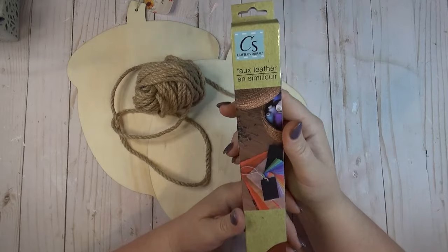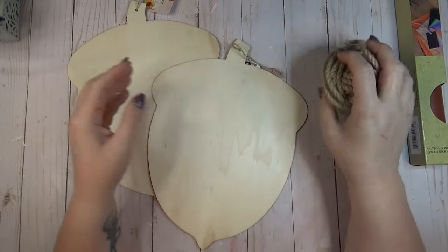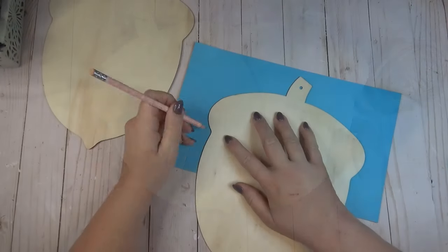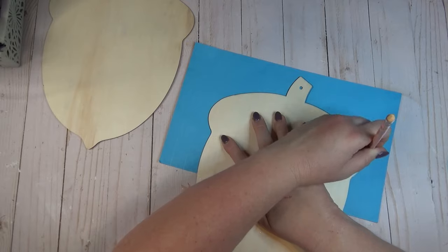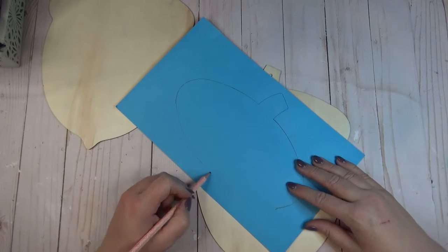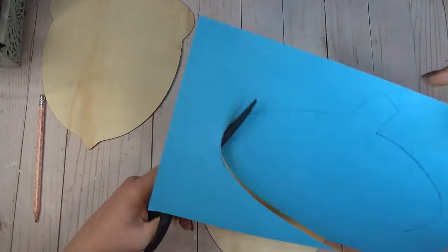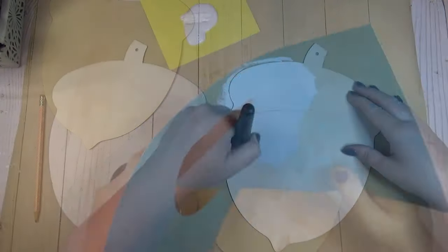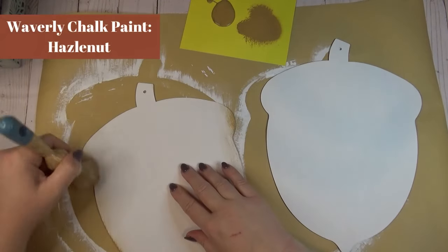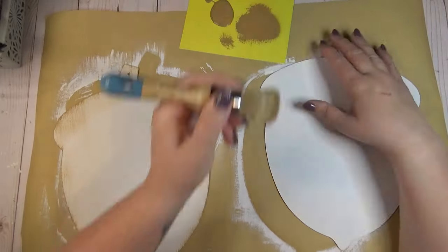The Dollar Tree always has great wood blanks for every season and I was excited to see they had wooden acorns this year too. In addition to two wooden acorns, I'm using some faux leather from the Dollar Tree and some nautical rope from Amazon. Before painting, I took a scrap piece of cardstock and traced the top of each acorn, then used the same curve to create a matching curve at the bottom to serve as a pattern for a cap. I started by giving each acorn a base coat of white Waverly chalk paint, then once dry I went back with Hazelnut color using a dry brush technique, focusing more along the edges.